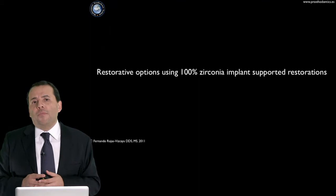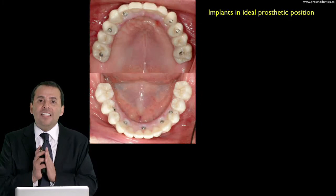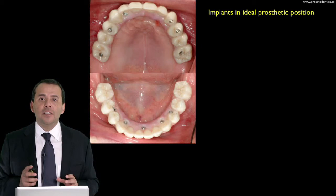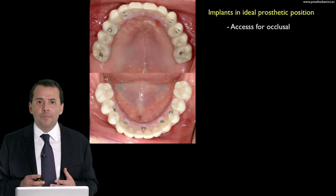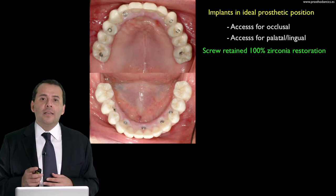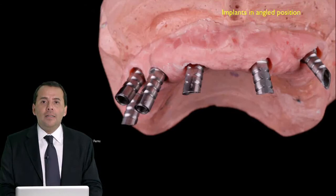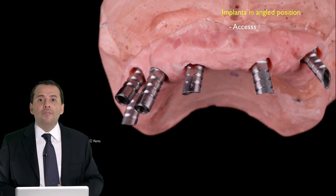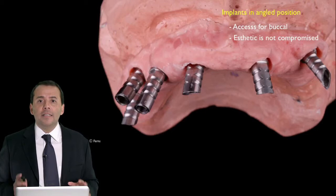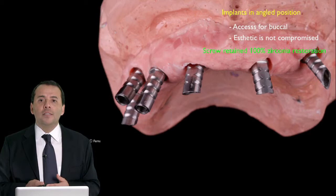Now let me speak about the restorative options we have working with monolithic zirconia. When the implants are in a perfect position — very parallel — and the axis is toward the occlusal, palatal, or lingual area, this is a perfect situation to make a screw-retained fixed detachable restoration in monolithic zirconia. When implants are in a bad or angled position with the axis toward the buccal, it's not ideal, but the aesthetic may not be compromised in areas not visible in the patient's mouth. So we can still make a screw-retained 100% zirconia restoration.